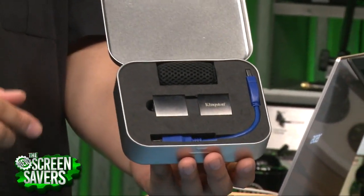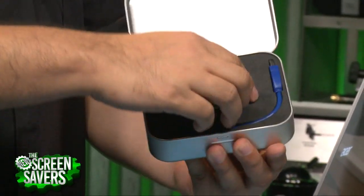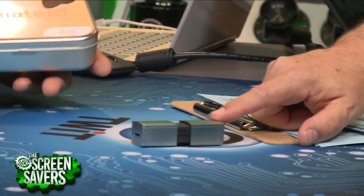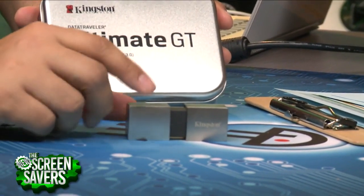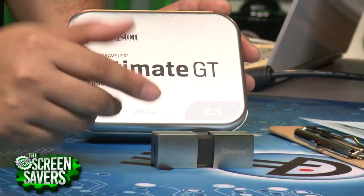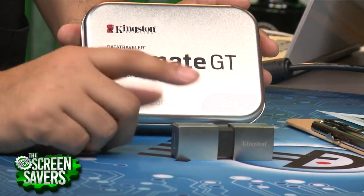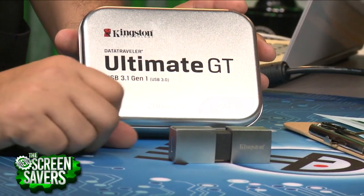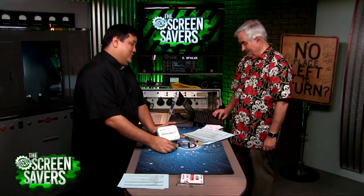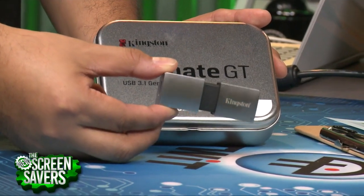This is a Kingston — this is two terabytes on a flash drive. That's even more storage, but it's also kind of neat looking. Now, this is more or less a showpiece. They showed off the one terabyte version at CES a couple of years back, and then this year they had the two terabyte version. A little pricey — this might go for $1,500. But you're paying for the beautiful aluminum styling, and it's pretty fast. This is much faster than most USB flash drives.